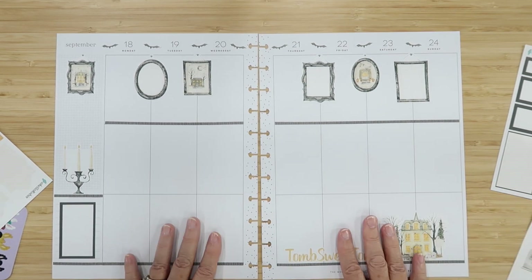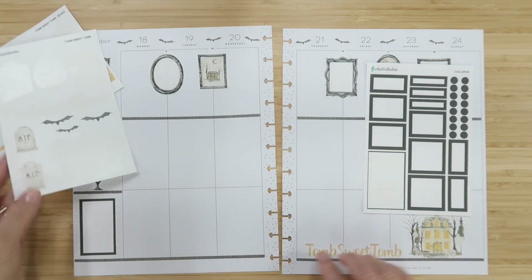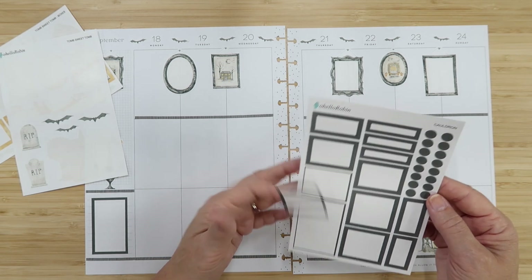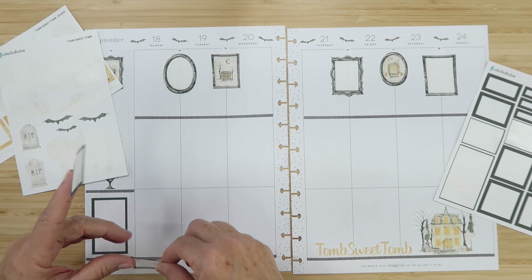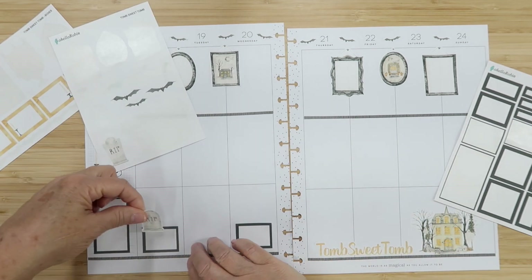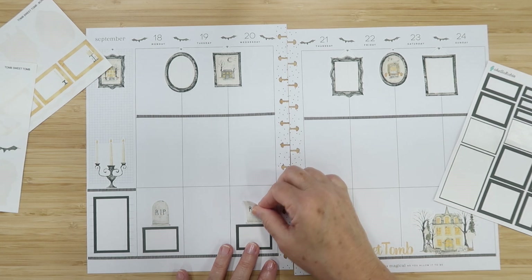Look at my bats — I love this! Now I want to start laying some of the boxes in, but I also want to put in these gravestones, which I really want at the bottom. I'm really liking playing with these cauldron colors. I have this box and this box and I'm going to put them down here at the bottom — they'll serve as a box to write in during the day and as a base for my gravestones.